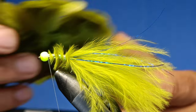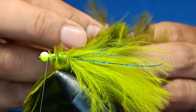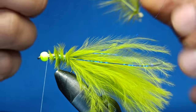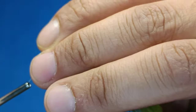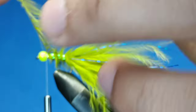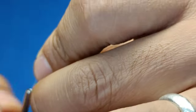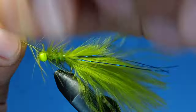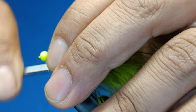Next we're going to use an olive hen hackle for the thorax. Take a bit at the point and put the thread over it — don't make it too hard or else it'll just break. Slowly with your fingers push it towards the rear side. Three or four wraps — it depends on how much you want; for me three or four wraps is usually enough.